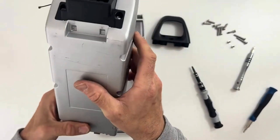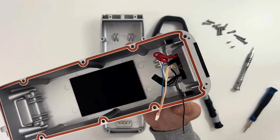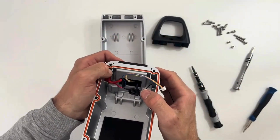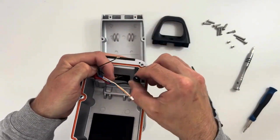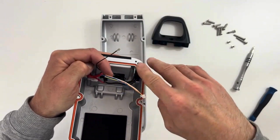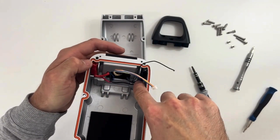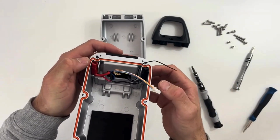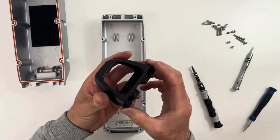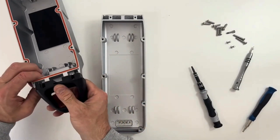Looking good. Once you've done that, you should place those cables like so, so they don't get in your way when you put the pack inside. There are some cavities here where you can route the cable. Once that's ready, you need to put the handle.